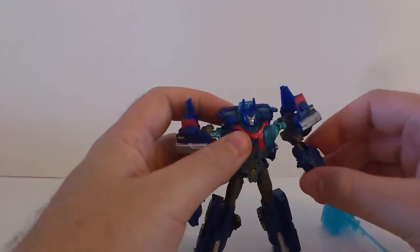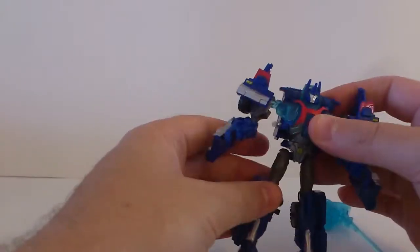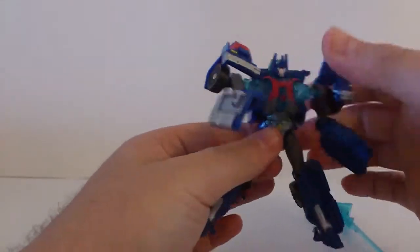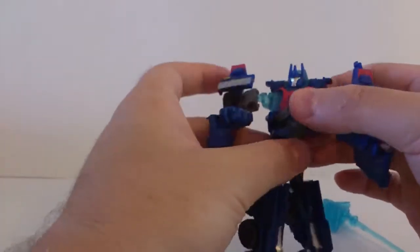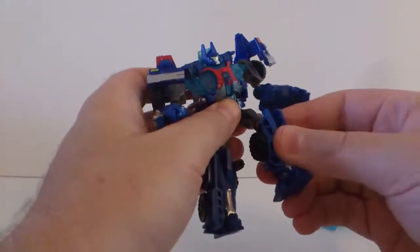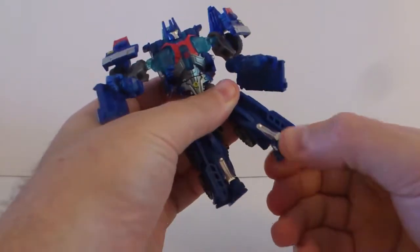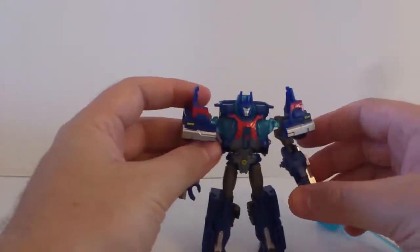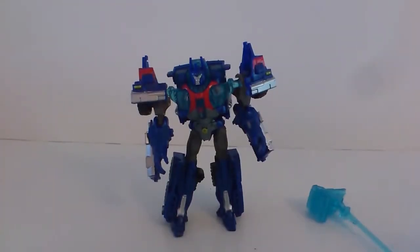Articulation is pretty simple and yet pretty good. Shoulder 360, elbow 360, head can only go up and down due to transformation. He has a waist movement — a smidge — and again it's due to transformation. You can get him a full 180 but then it starts to get weird. His leg is 360, can go up and down, he can bend at the knee, and his feet can go up and down due to transformation. All in all, pretty cool, pretty awesome robot mode.